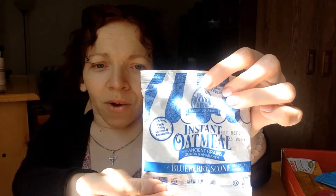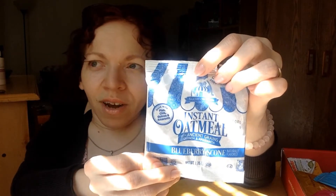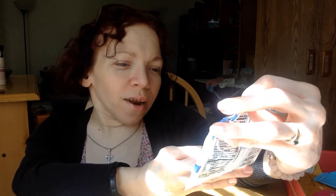The next one I haven't tried before — it's instant oatmeal, blueberry scone flavor, and you can make it in the microwave or on the stove. It has flax, chia, quinoa, and amaranth — ancient grains. It's quick and convenient on the go. It's good until next April, so I can use it through the winter before work or trading. Just pop it in the microwave and you're set.